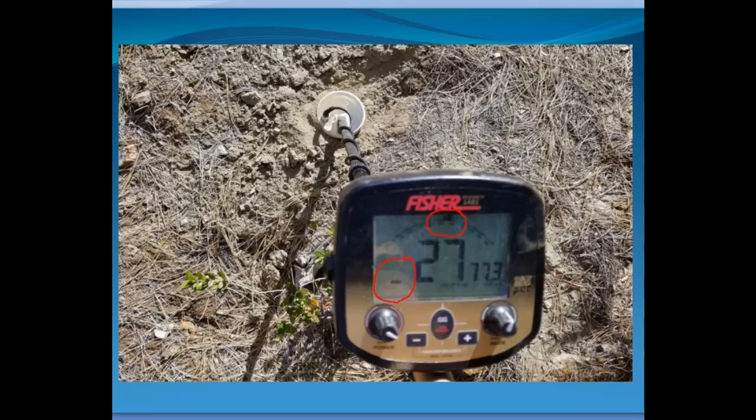Three bars I might dig, especially if I'd found gold nearby already. Four and five bars — probably not, I'm going to walk away from those. Targets do bounce around and give various indications. Again, I recommend looking at my video on achieving accurate discrimination because it covers what to do when readings bounce between iron and not-iron. Sometimes the detector just doesn't know — it has three readings: iron, not-iron, and I don't know.